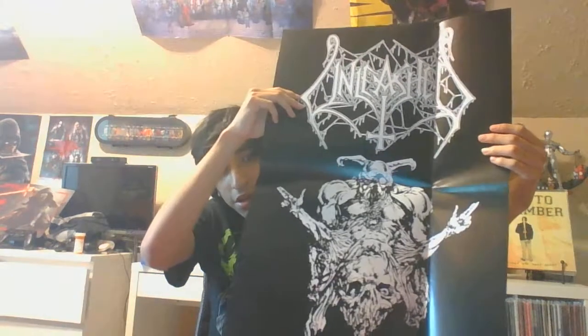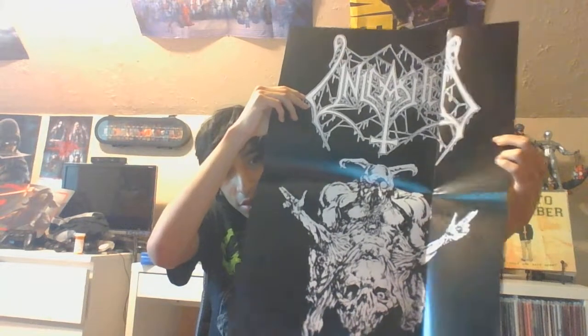Cool thing is it comes with the CD, so I'm definitely gonna download that. It also comes with a poster, which is kind of weird how they bent it — it looks fucking weird how they bent the poster.